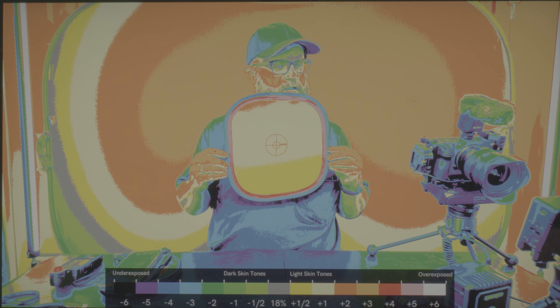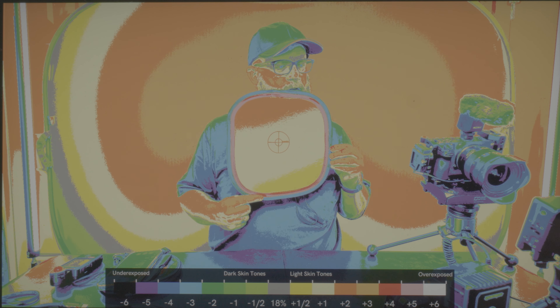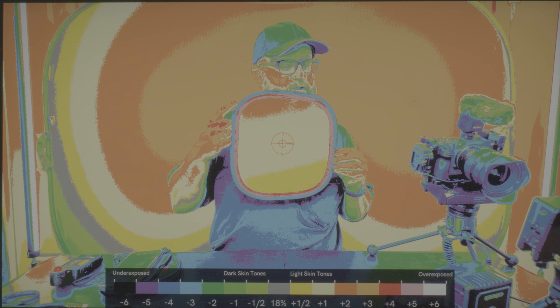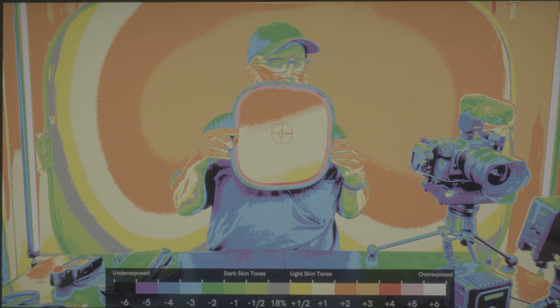It shows light. It shows yellow on the bottom, which is a half stop over. Light yellow is one stop over. And orange means two stops over.